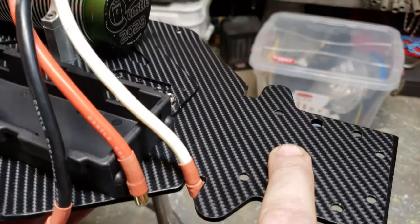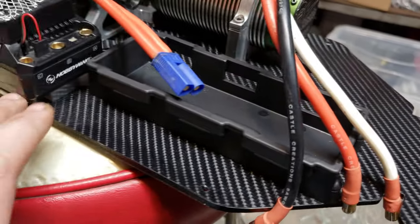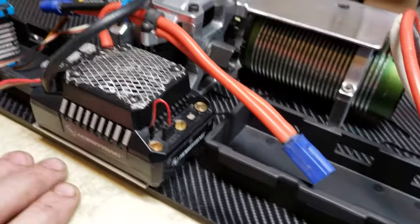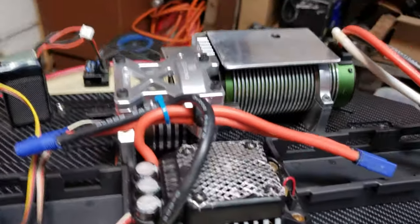I don't know if I showed you guys that chassis wrap I did on the top. Pretty cool. I don't know how long it's gonna last — it's not the greatest quality. I got it off an eBay seller and I wasn't quite happy with it.